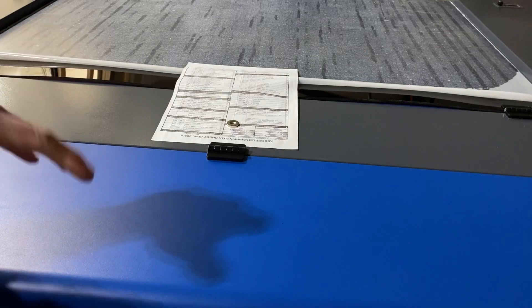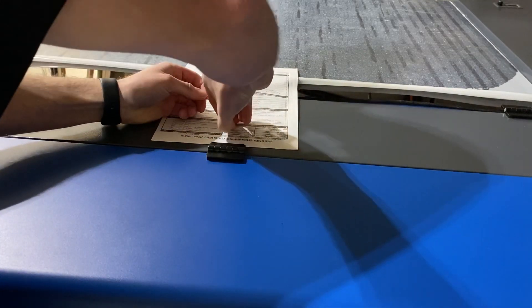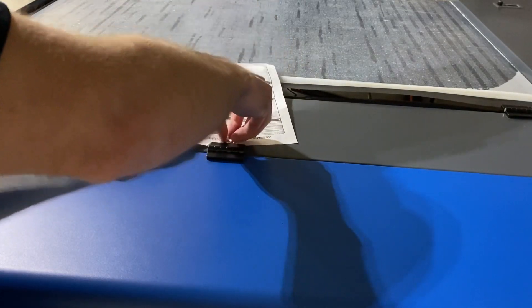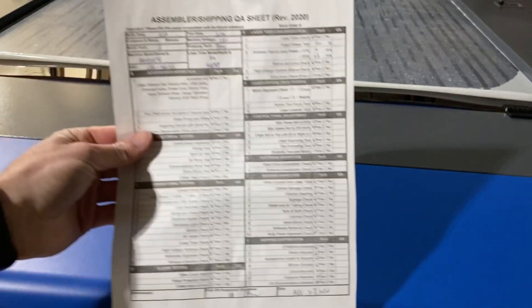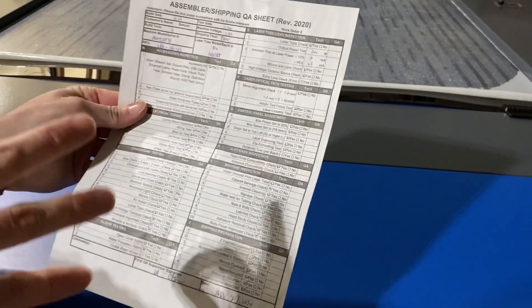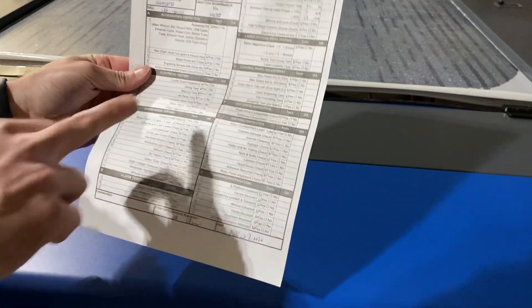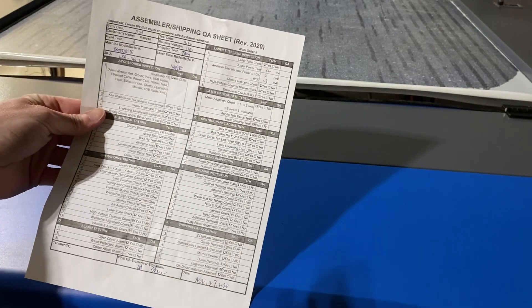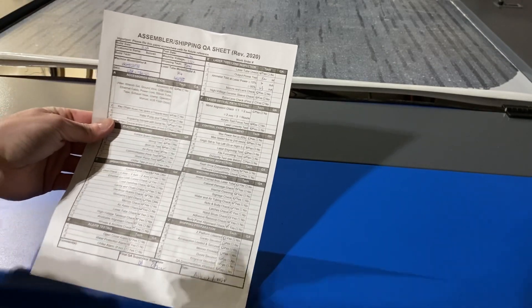Everyone's laser should be coming with one of these sheets. It's held on by a magnet. This is the sheet that covers what your model is and everything that has been quality assured and quality tested. Keep this so that way if you do have any issues, you can use it and go back to OM Tech and share it with them, so they know what was checked but may not be coming back correct.